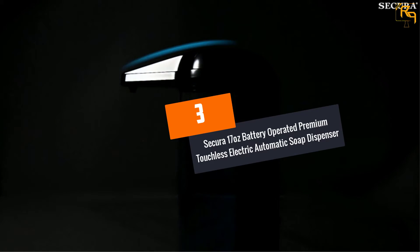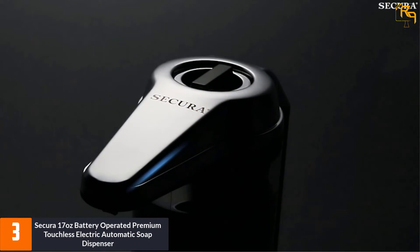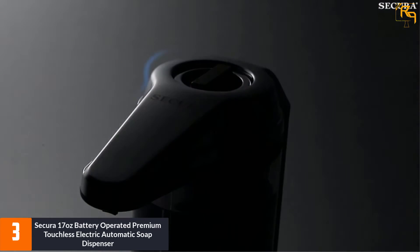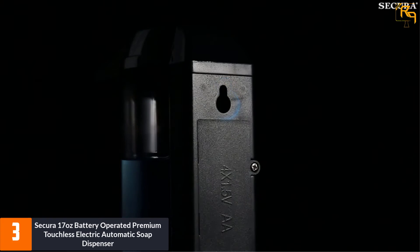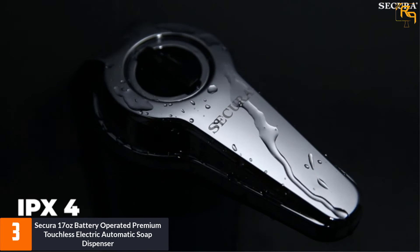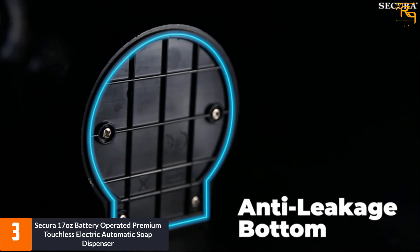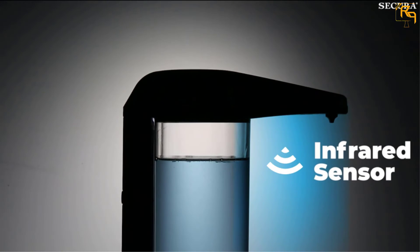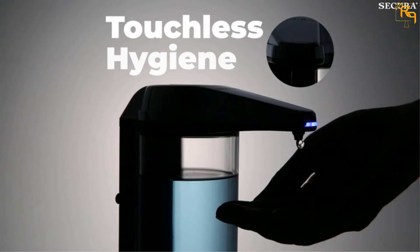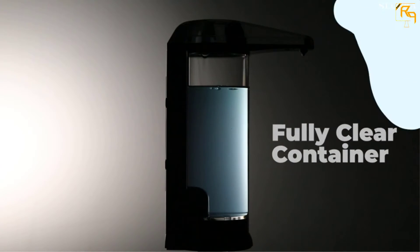At Number 3: Secura 17 Ounces Battery Operated Premium Touchless Electric Automatic Soap Dispenser. It is a battery-operated soap dispenser with touchless operation to offer easy and hygienic dispensing of soap. This product has a container with a capacity of 17 ounces, with a stylish chrome and black finish that will look elegant in your bathroom. This dispenser can be placed on countertops or wall-mounted for convenience.